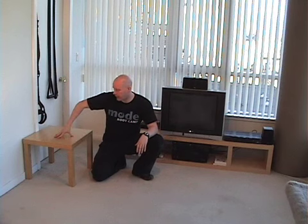Hey guys, Mike Rolston from Mode Athletics. I want to show you a really advanced and challenging chest exercise that you can do at home without any equipment at all. All you need is your own body weight and some kind of a bench or a stool to elevate your feet on.